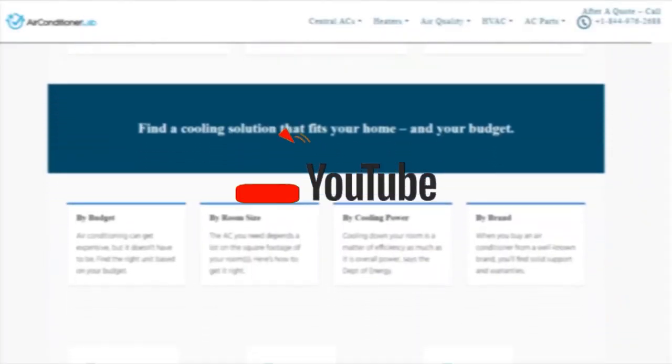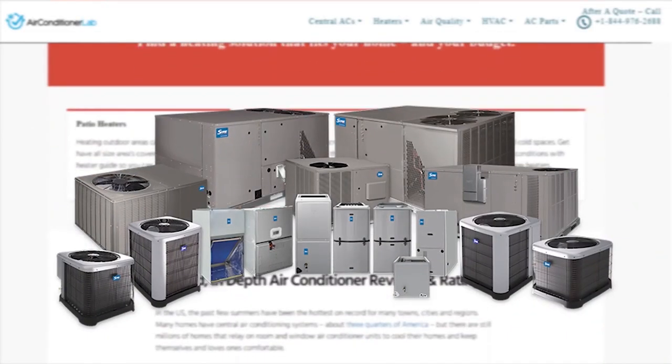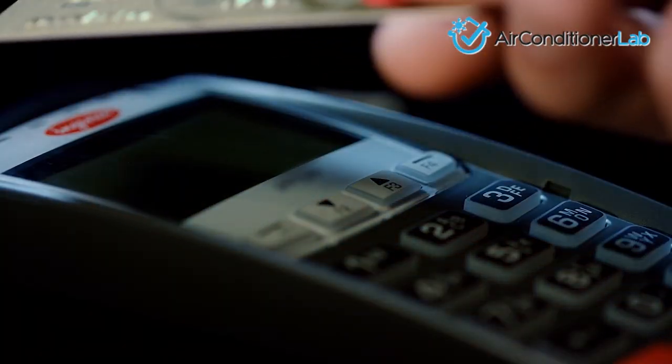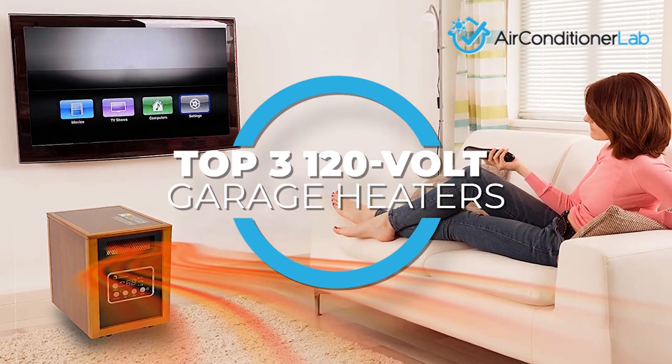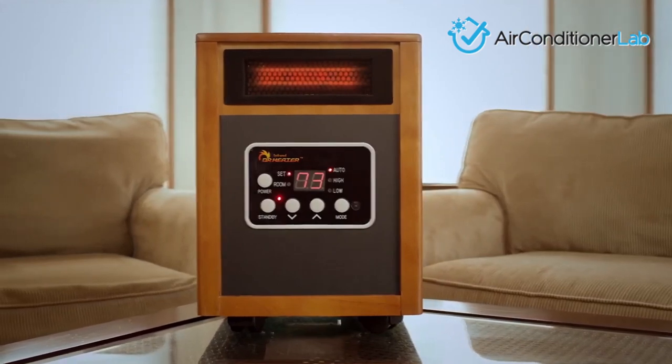Welcome to airconditionerlab.com. Our website and YouTube channel review a variety of products and recommend only the best HVAC brands. We spend hours researching and testing this equipment so that you can purchase with confidence. In this video, we focus on the top three 120-volt garage heaters. Each model has some unique features that we have highlighted and explained.